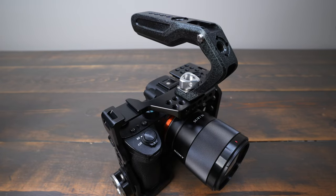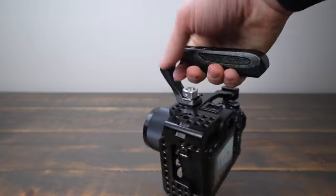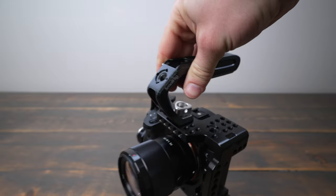This handle is made up of an aluminum alloy which makes it very lightweight yet durable. The handle itself is very comfortable to hold thanks to the silicone padding on the grip.